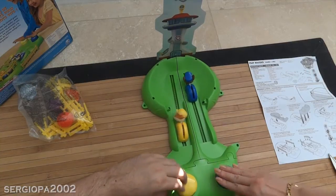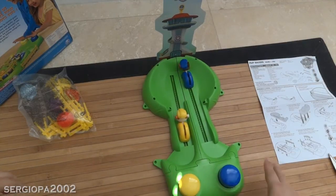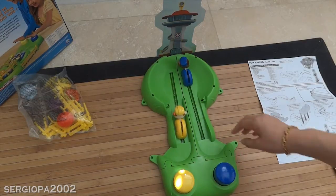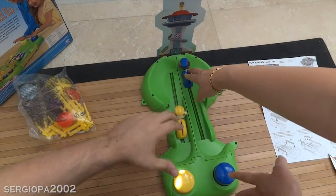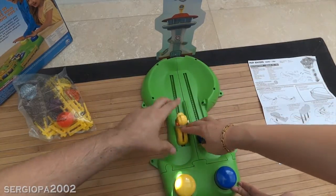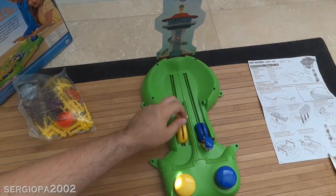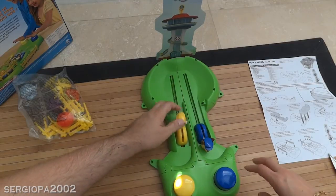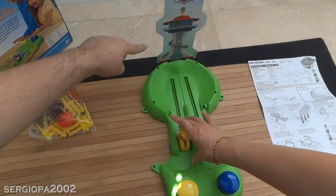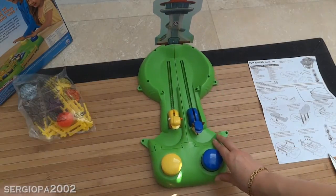Oh! That was a tie! You didn't tell me how many laps you wanted to do. Let's do it again — let's do three laps, and whoever gets to the end point first wins. Three laps! Okay, three — one, two, three!